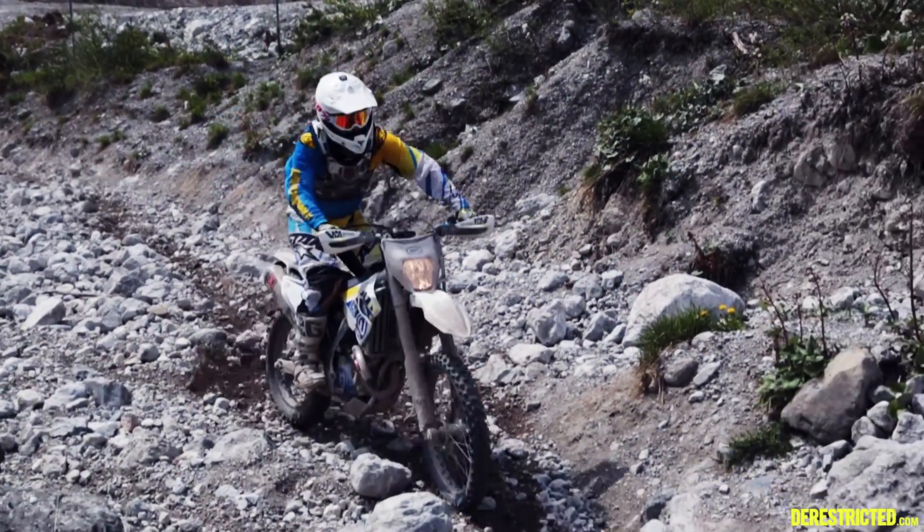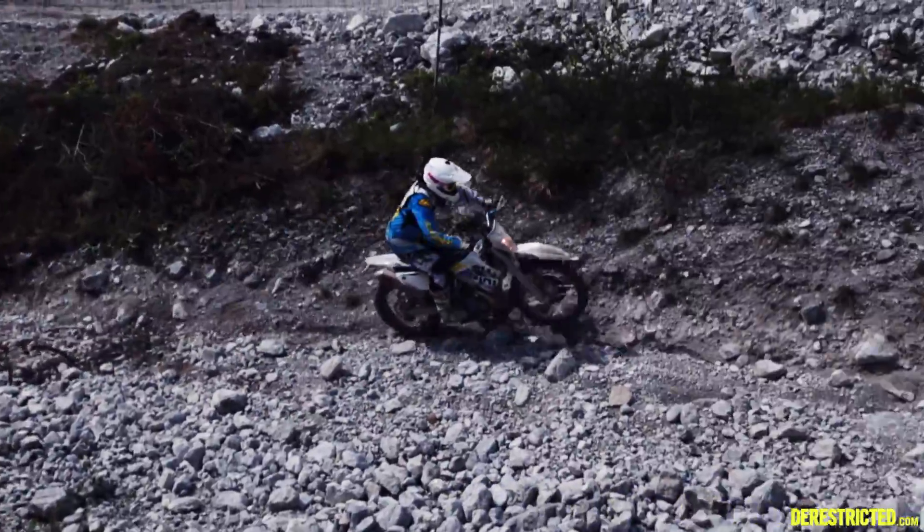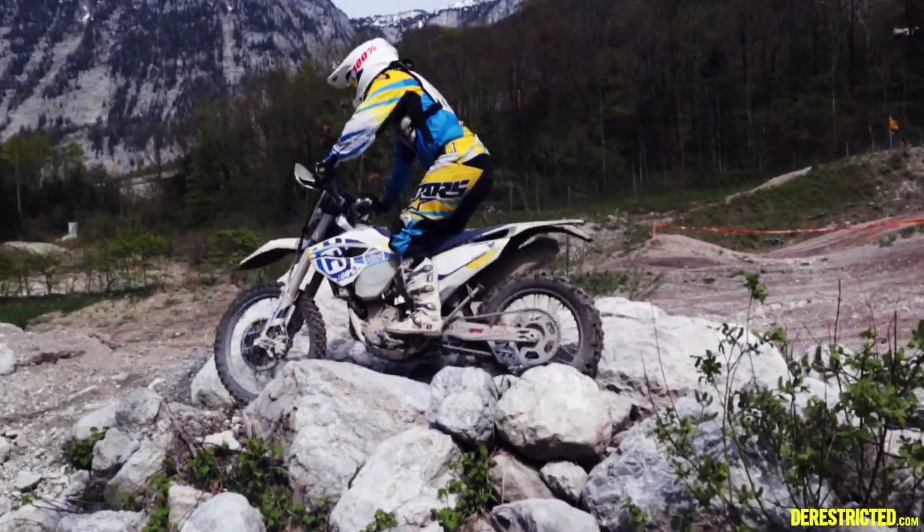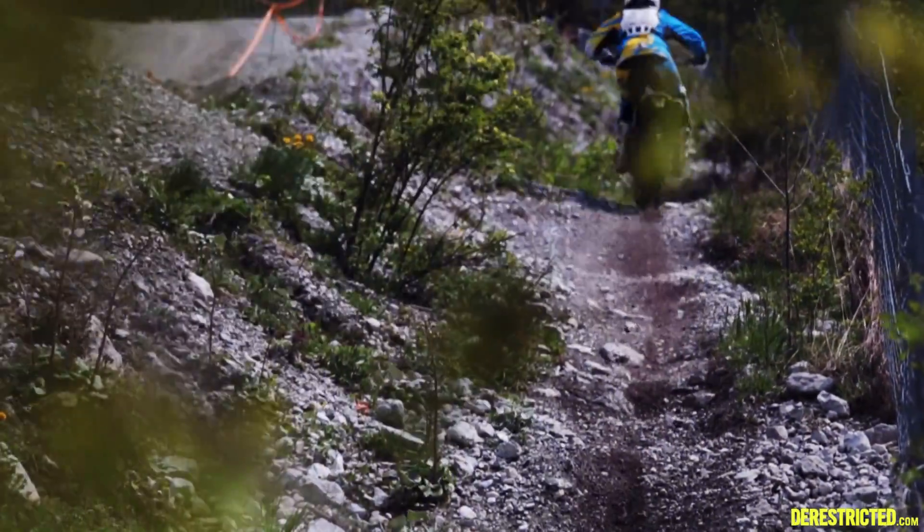It's quite a heavy bike, but as long as you keep momentum, it just trackers on through everything. You can see how well the suspension is soaking up those rocks and not kicking you off your line.